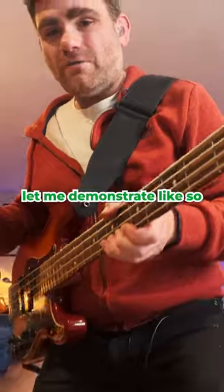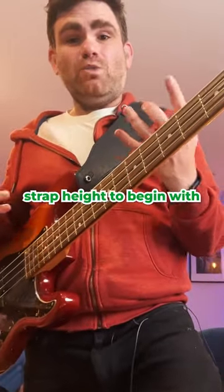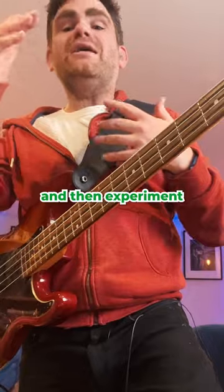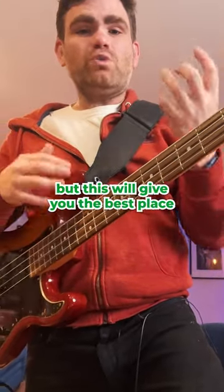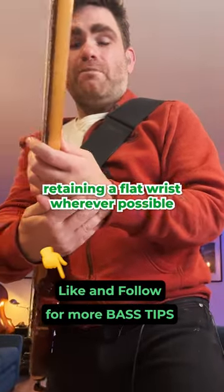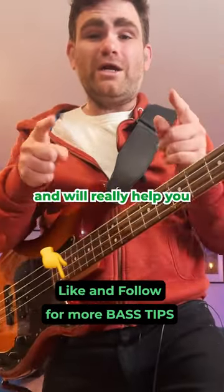Let me demonstrate like so. That is the best strap height to begin with. Start with that and then experiment — you can take it up or down a little bit as comfortable — but this will give you the best place, retaining a flat wrist wherever possible, and will really help you.